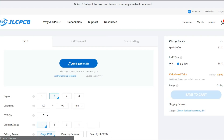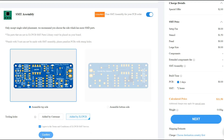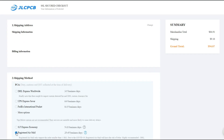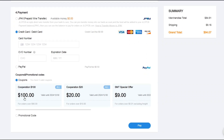Ordering assembly service is quite easy at JLCPCB.com. First, you need to upload the Gerber file. Turn on the assembly button and confirm. Click next and upload the BOM and CPL file. Go next and check out with your preferred shipping method. If you want to order an assembly service with high quality and low cost, check the link in the description below.